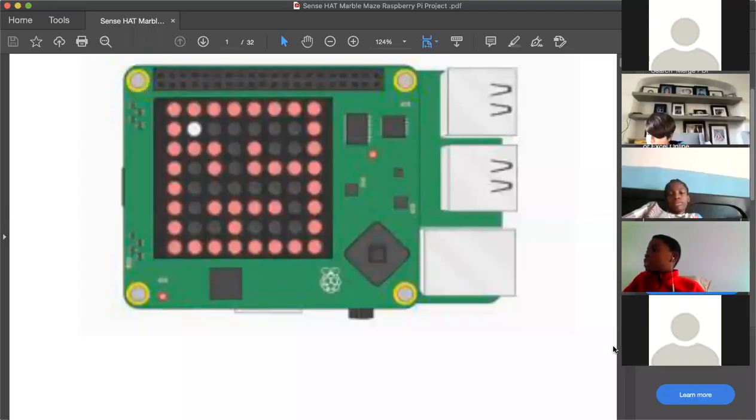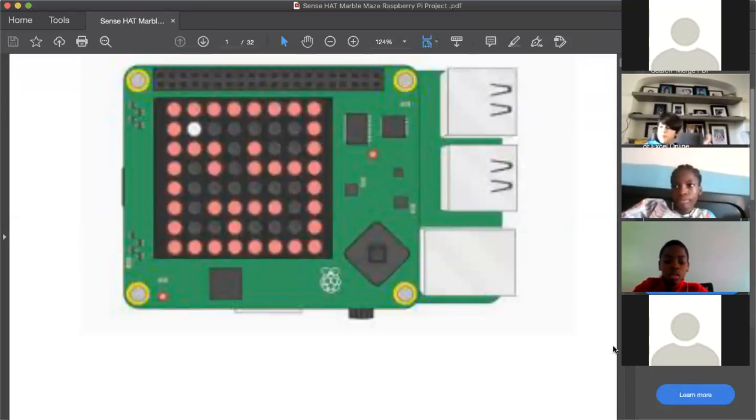I'll share the curriculum we're going to be using for today. For those asking about HDMI cables, at the end of this workshop there's a list of all the hardware that's required. You can take a screenshot of it and see if you're missing anything. If you are, you can let STEM Hub know or look for it online.